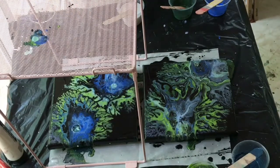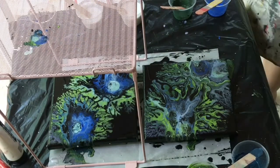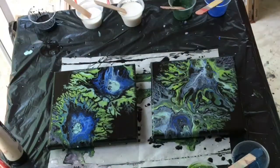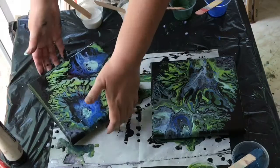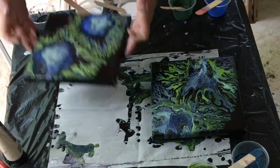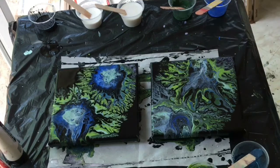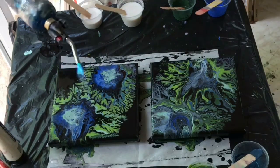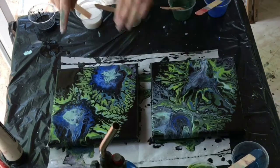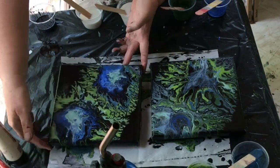These are actually 8x8 canvases, not 6x6. I think we're just about finished with the pouring. I'm flipping it around to see how it looks in a different position. I realized I hadn't used the torch, so I'll end up torching it and tipping one of them a little bit. I didn't have any additives like silicone, dimethicone, or alcohol in the paints.